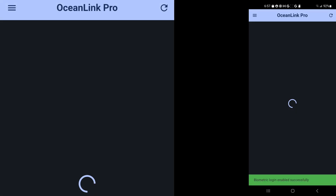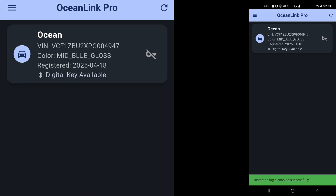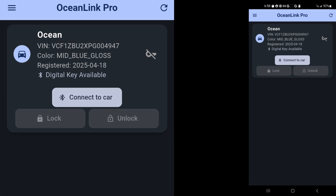It continues to present the main screen, and it shows my car — got the VIN, color, registration date, and digital key available. And that's the important thing. That means it has the BLE, and with that code I can access phone as a key.